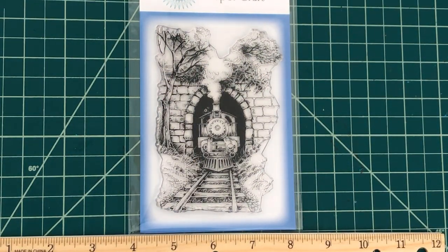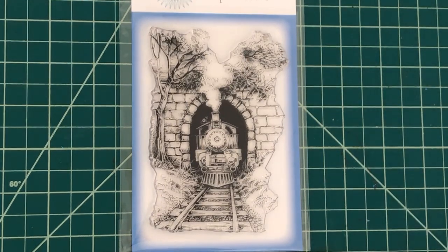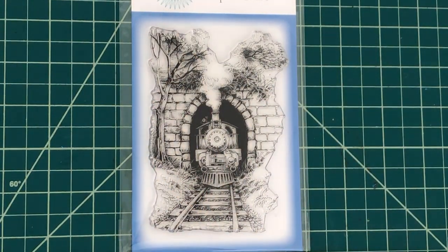Next up I have this really detailed steam train 2 stamp set. The stamp set measures four and three quarters by three and a half and is filled with a lot of detail — just look at those rocks and that brick tunnel. The trees and the railroad ties are also so very detailed. The stamp set is loaded with dimension opportunities and is a great set for somebody who might be traveling, moving across country, or really any occasion.